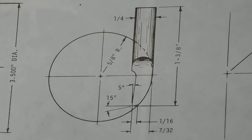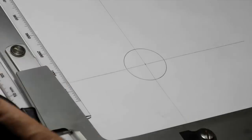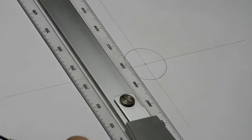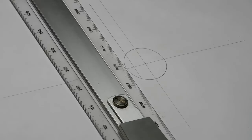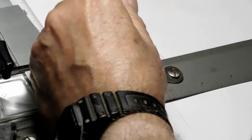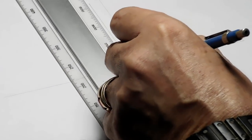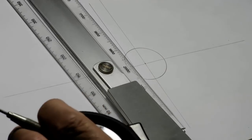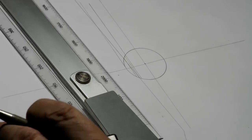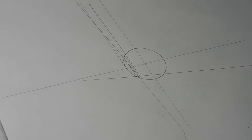Here we are at the drafting table. We'll draw the circle for the arc on the cutter, then mark it off — it's a quarter-inch cutter. There are a couple of reliefs down at the bottom; we'll put the lines in for those. Now we'll give it a five-degree relief on the front and a 15-degree relief on the bottom. There's the 15-degree set up at the bottom.